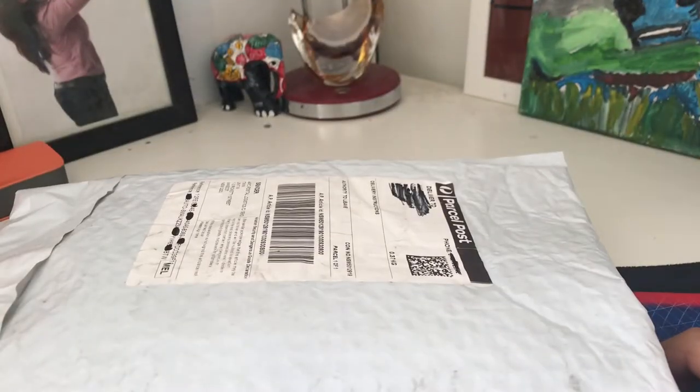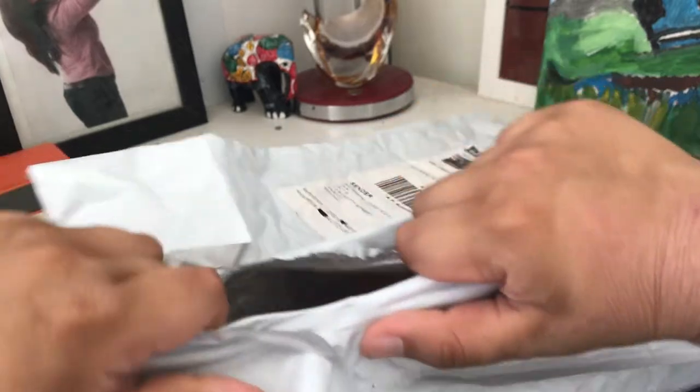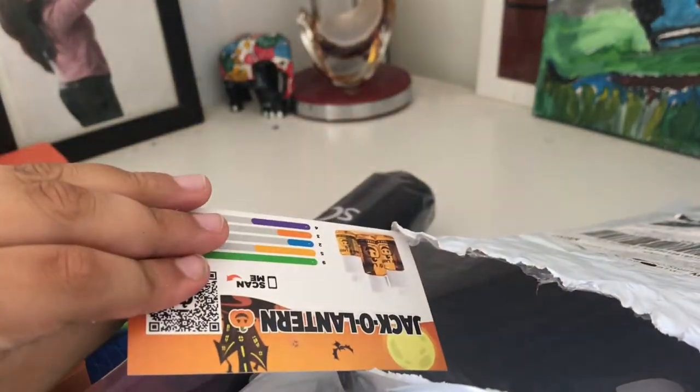Boom baby! SpeedCube Shop Halloween package — yep, this is exactly what I ordered, bought from SpeedCube Shop.